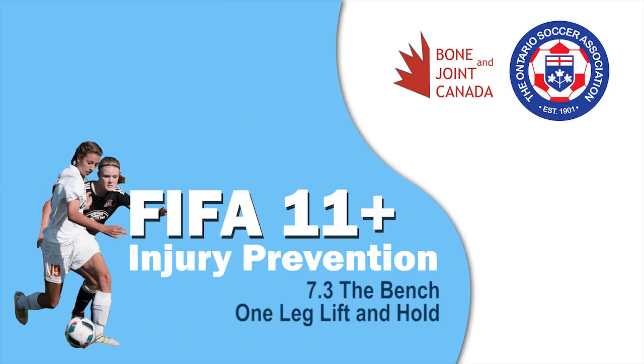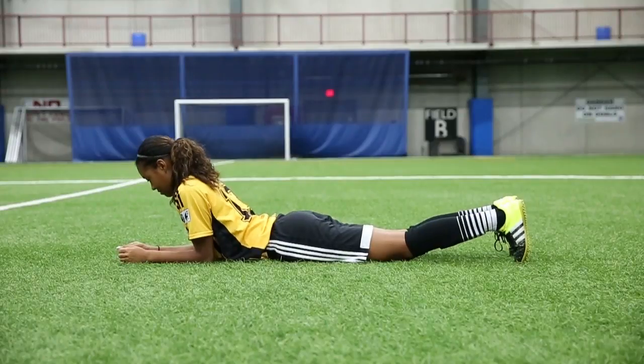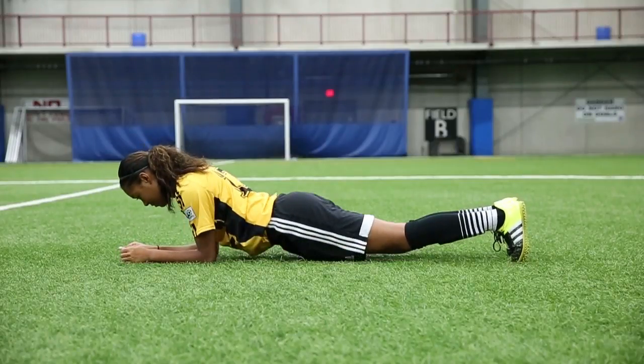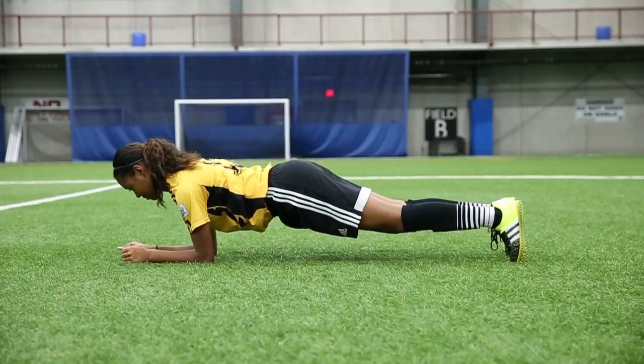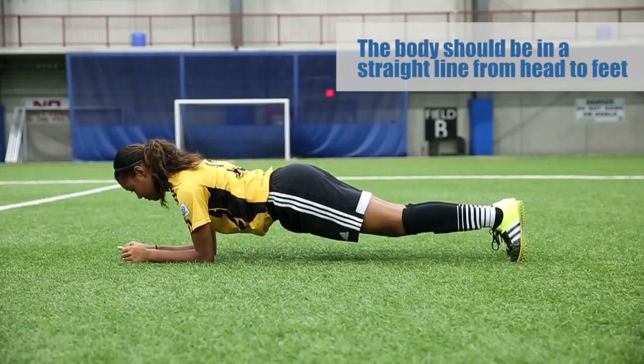The bench: one leg lift and hold. To assume the starting position, the players should lie on their front and support themselves using their forearms and feet. The players will lift their upper body, pelvis and legs up until their body is in a straight line.